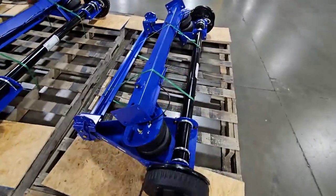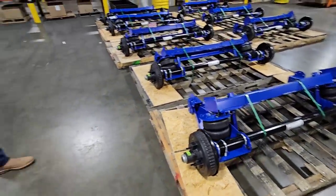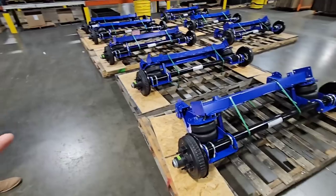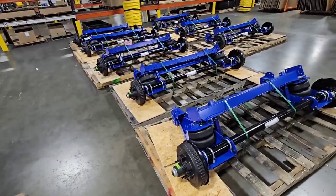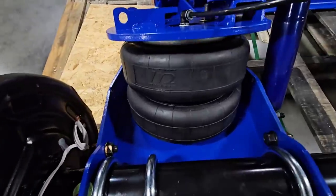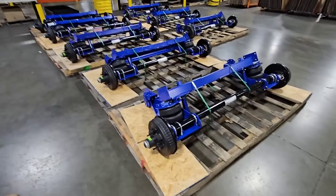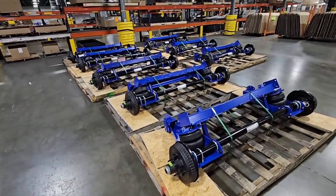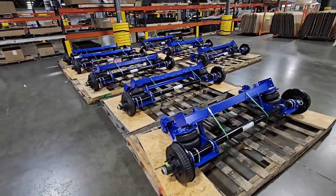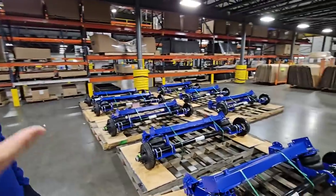They put some gigantic airbags on here. You look at vehicle airbags, usually five or six inches in diameter. Then you have airlift who makes about an eight-inch diameter airbag. These things look like they're 10 or 12-inch diameter airbags — they're huge. That is super cool. I would love to throw these on one of my trailers if it's possible.